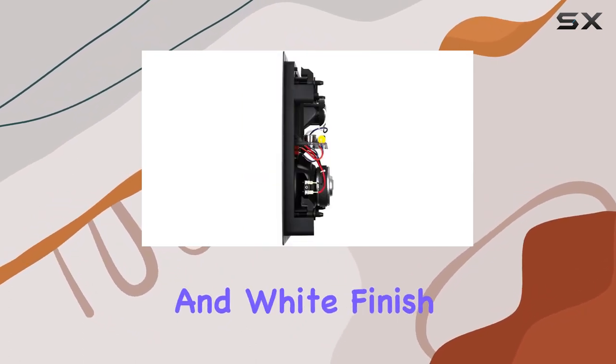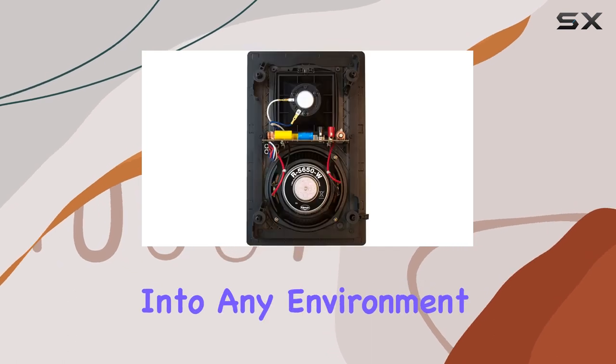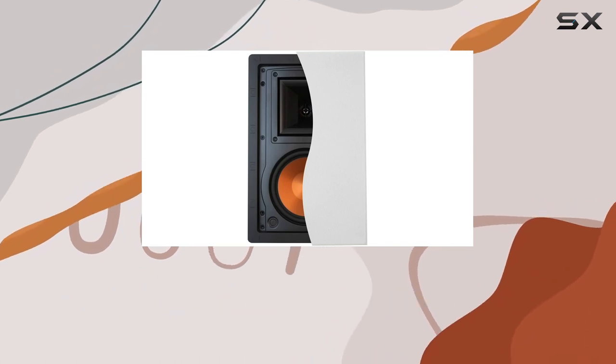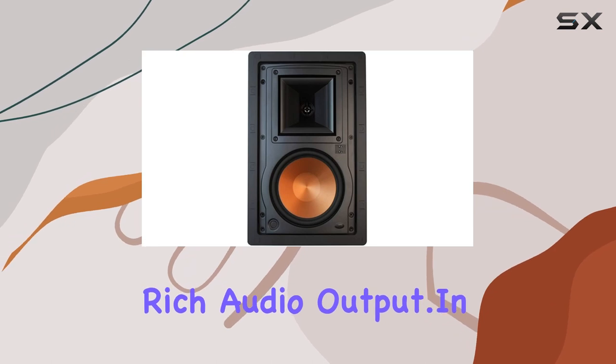The sleek design and white finish make the R5650W2 blend seamlessly into any environment, whether it's your home theater or outdoor entertainment area. The bass boost feature further enhances the low-frequency response, creating a balanced and rich audio output.